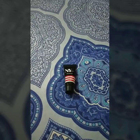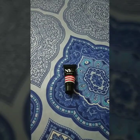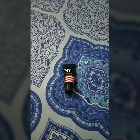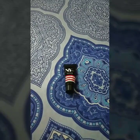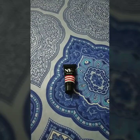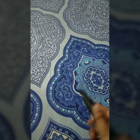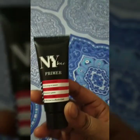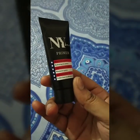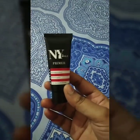As you can see, I have an NYB product with me again. NYB is a very affordable brand, and the reason I always choose an affordable brand is because my love for makeup has recently awakened. I'm kind of learning makeup techniques, so I've started with the affordable side. Today I have with me the NYB primer.